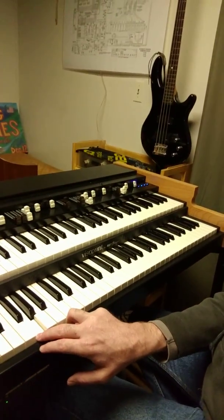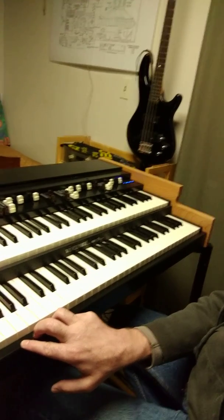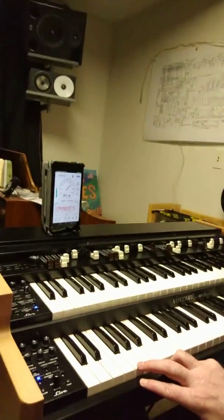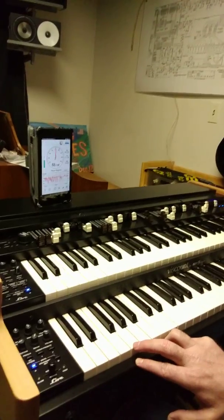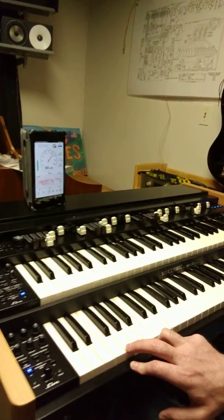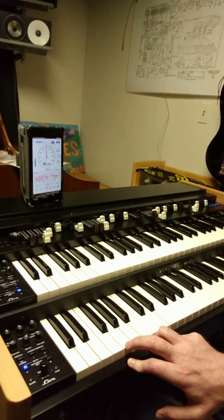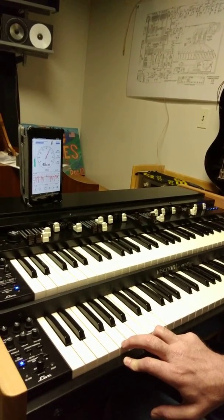I'm going to sound a note and play the same note on the lower manual. Here I am playing on the lower manual only, and here I am playing on the pedals only. I'm going to show the decibel meter in the frame while I play both. I'll hold the pedal note and then sound the note on the lower manual, holding it long enough to let the number on the decibel meter settle a bit.